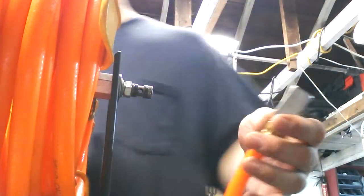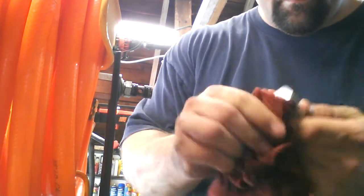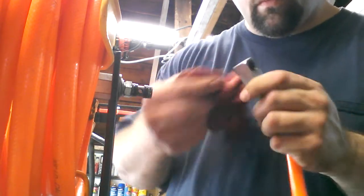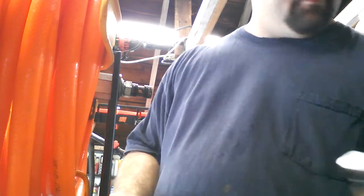I'm going to clean this up real good. That's what we've got. Basically I've got to replace these O-rings.